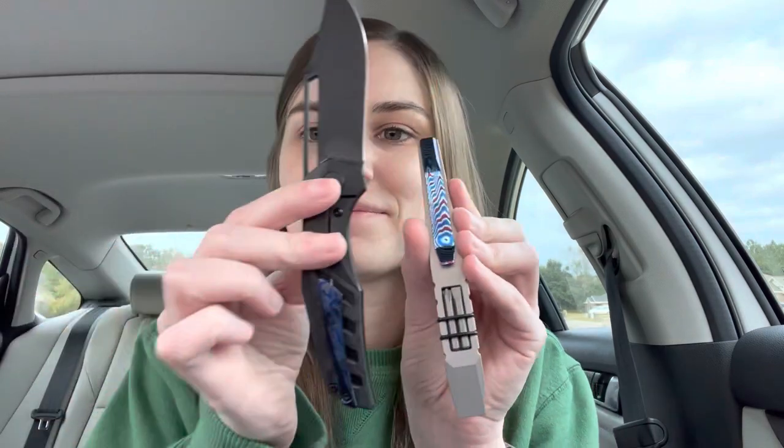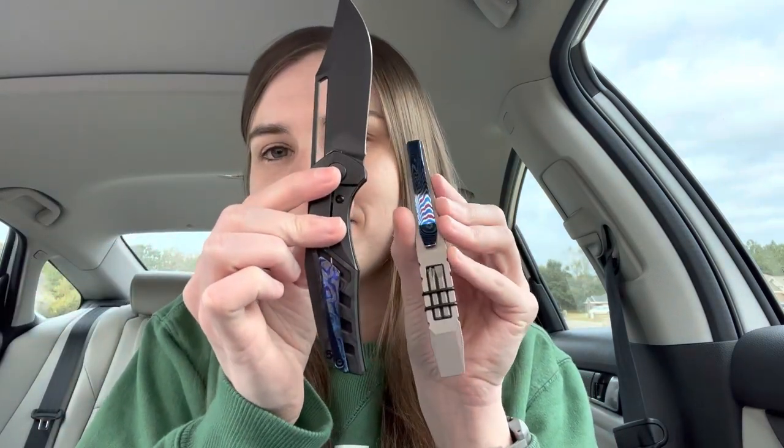I was deciding between the stonewash with the Damascus clip and the DLC with the Damascus clip, but I already have a DLC pry bar that was a gift from Joseph that he laser engraved on the back. So I decided to have a little variety. I have a lot of titanium stuff, so I like to match up my carries. If you have an Instagram account, I post almost every day on there — give me a follow, it's @carryeveryday. You can see the other pry bar from Joseph, the black one, so that's why I went with the stonewash and the Damascus. That looks awesome.